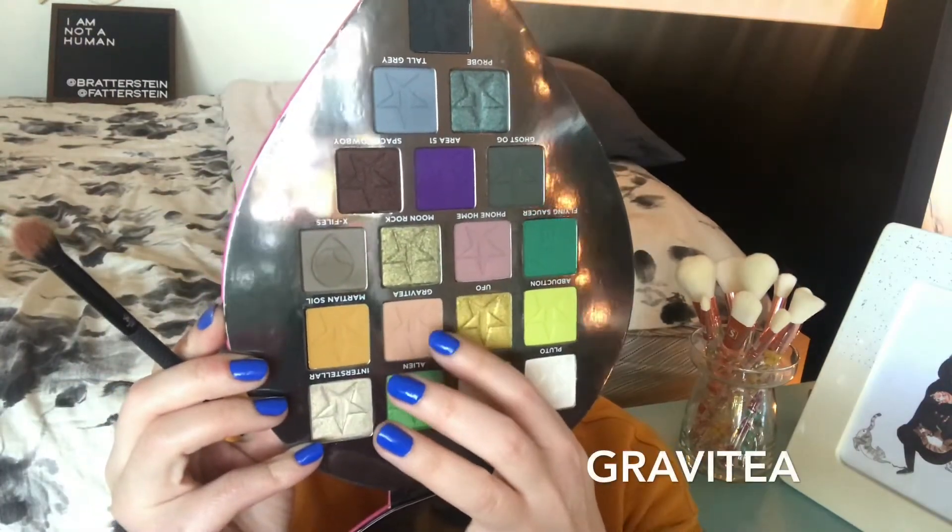Next is UFO, a shimmer — one of the few shades I haven't gotten a chance to use yet. Oh, that is a really nice gold — holy crap, that is glittery and glimmery! That is a beautiful more true gold. Interstellar was a little bit more of a light green gold; UFO is just like a true yellow gold. That is beautiful.